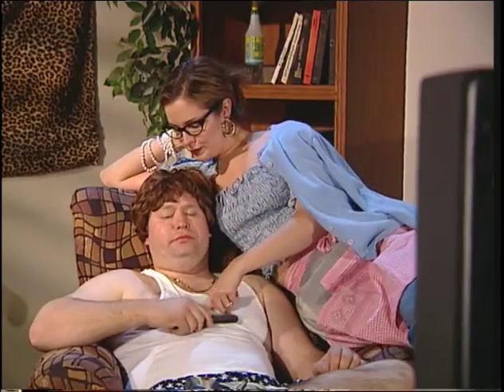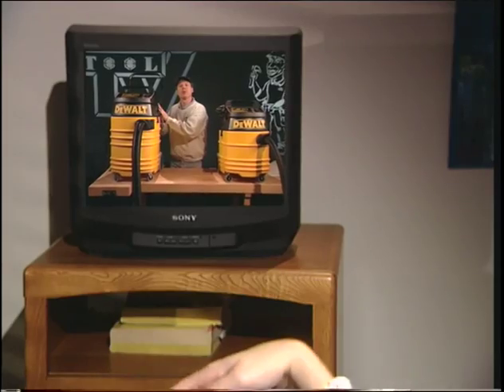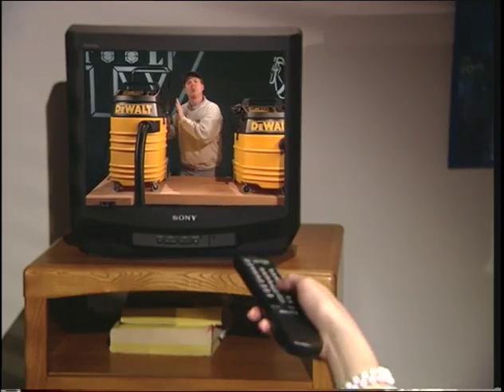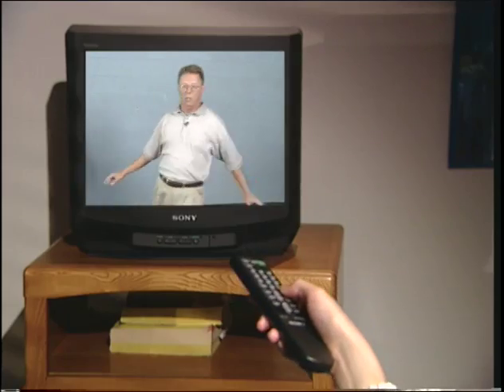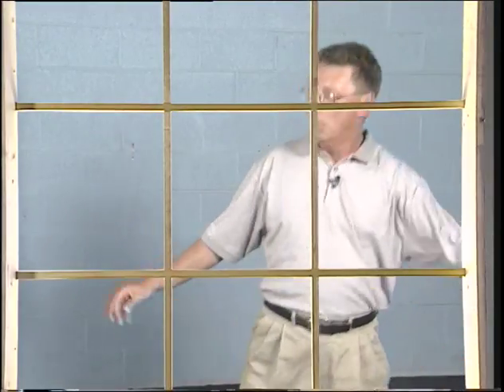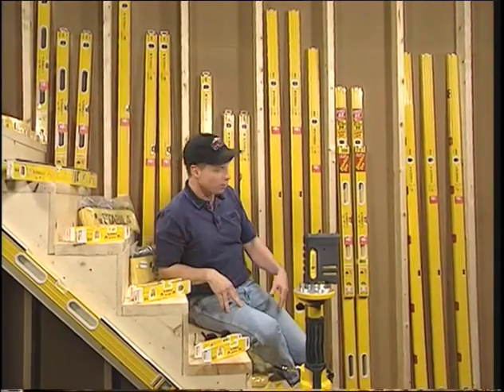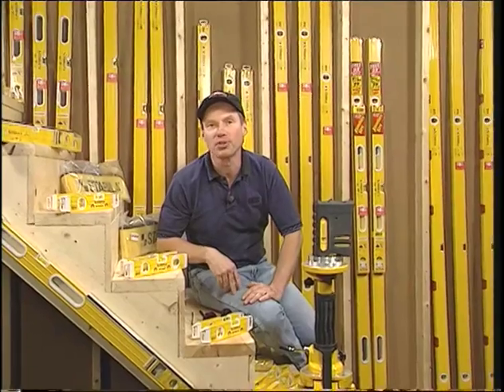I'm cute, boy. Well, I say the Tool Man is cute. I love modern dance. Here I am surrounded by Stabila levels — I feel like I'm on the stairway to Stabila heaven.